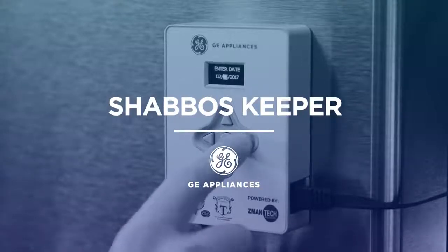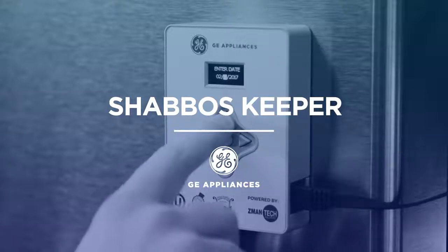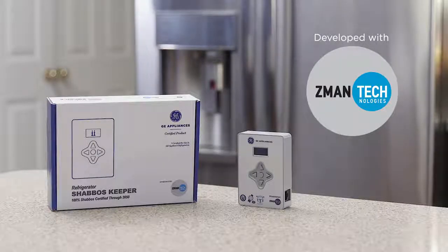You can easily program your GE Appliances refrigerator to automatically go into Shabbos mode with our new Shabbos Keeper. Developed with Zeman Technologies, the GE Appliances Shabbos Keeper is the most advanced Shabbos keeping device of its kind.